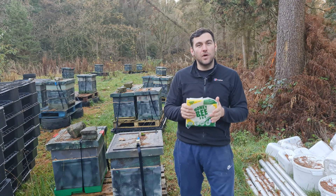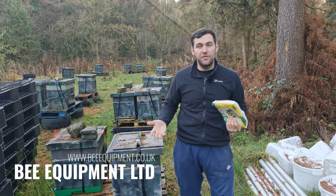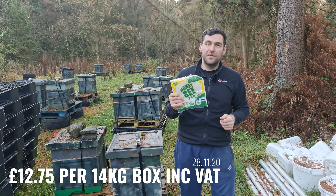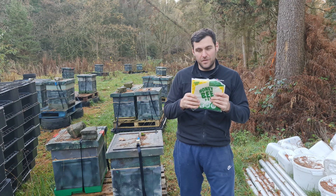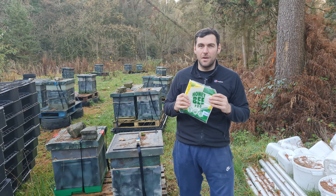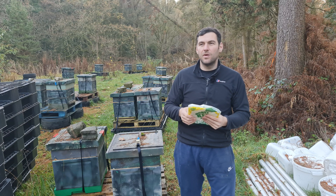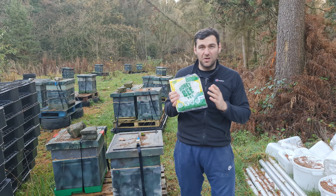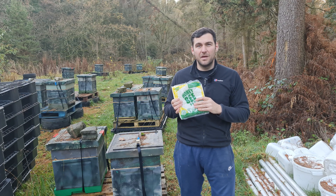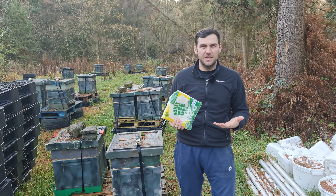I bought this Honey Bee Pro from a company called Bee Equipment. I paid for it myself at full price, and I'm going to give you my honest feedback and review. I'm always a little skeptical when it comes to proprietary bee fondants and candies marketed as having additional benefits in terms of growth or being better than a standard baker's fondant. I think a lot of it is just marketing blurb, and I generally think they're all pretty much the same.